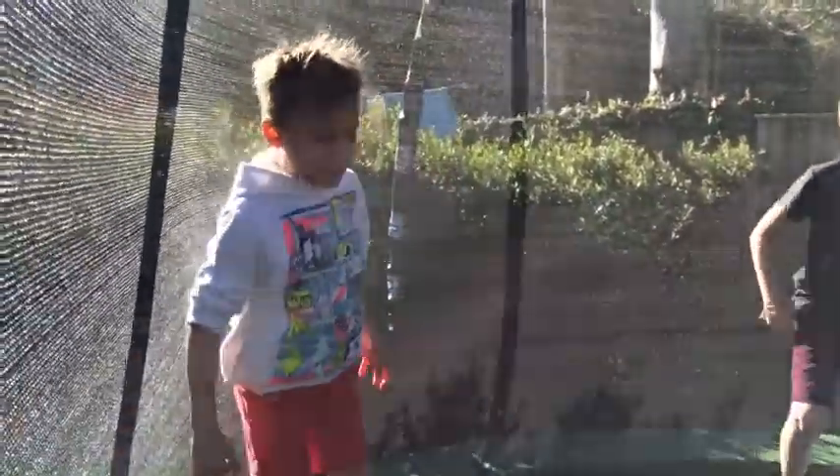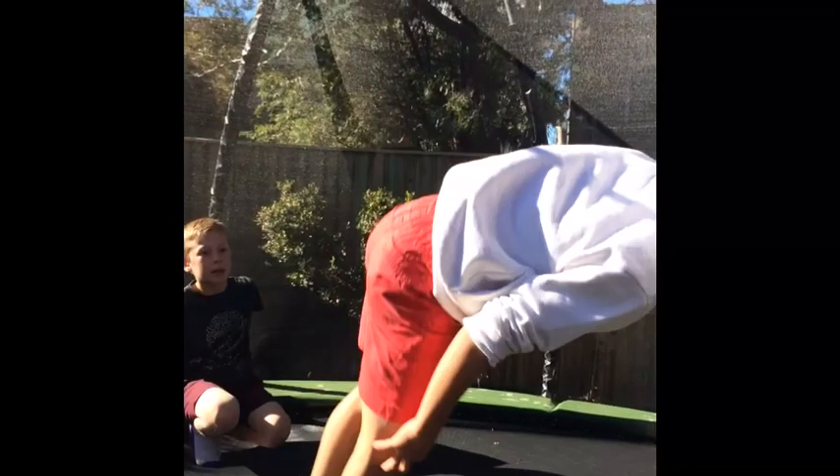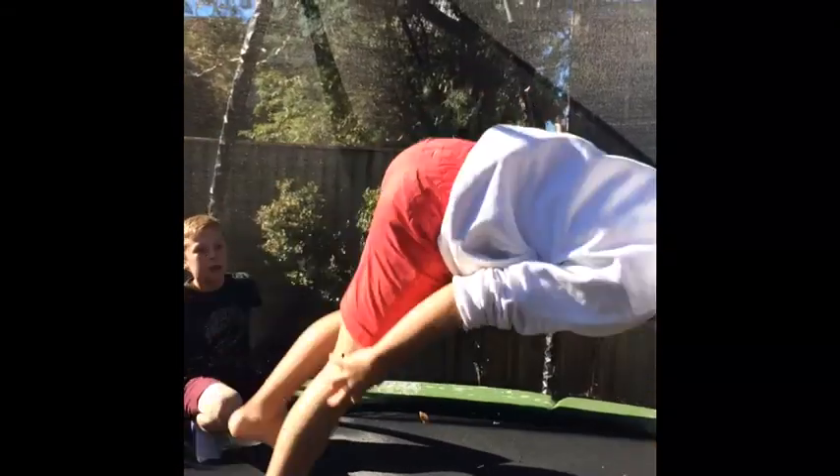Ready? Go. Go ahead, Finn! We're going to stretch that.